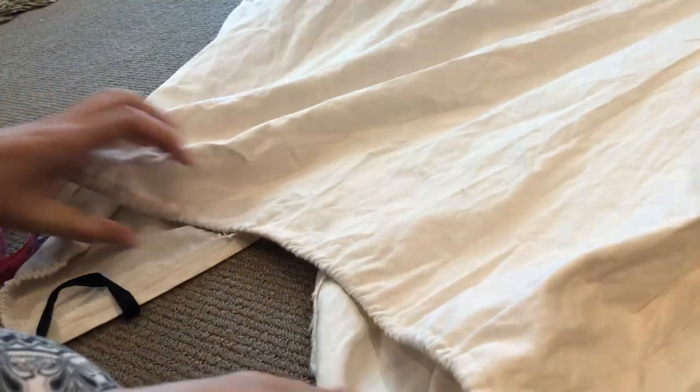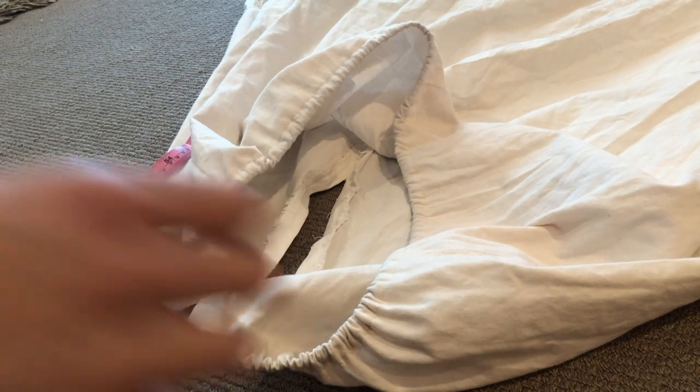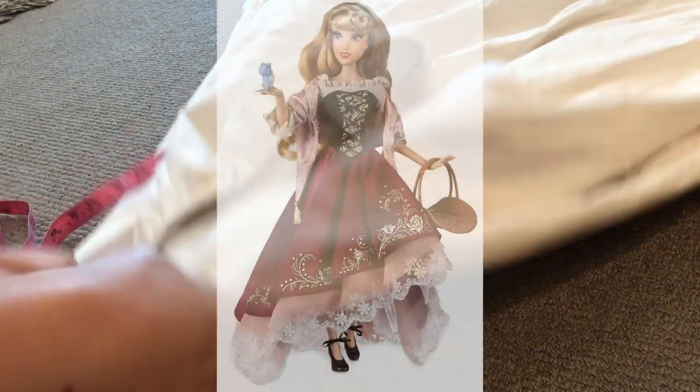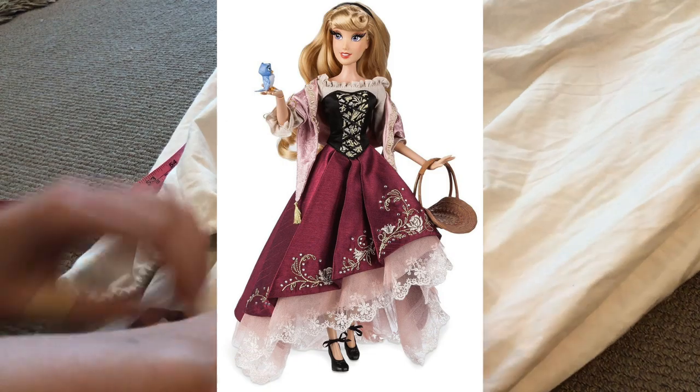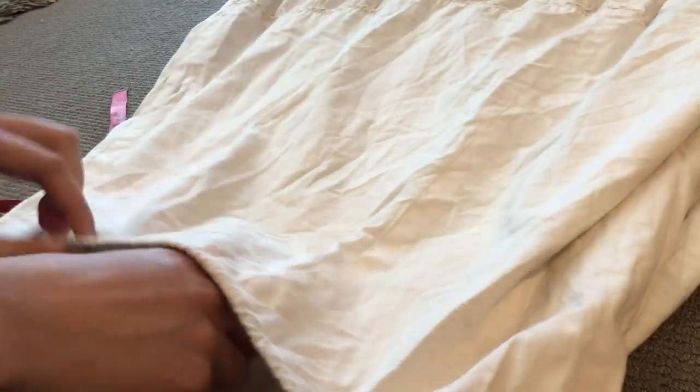Hello everyone and welcome to a new video. In this one I'll be going through how I made the petticoat for Briar Rose. I should mention that I didn't actually make this petticoat from scratch — it was originally a dress from an op shop.